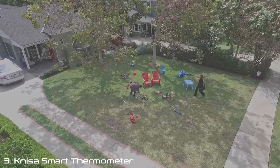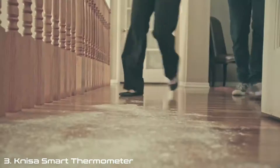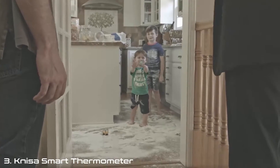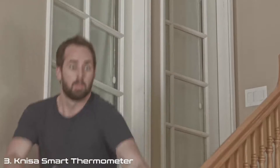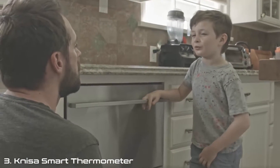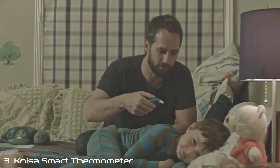Meet Charlie and Amy. They love their kids, and half the time they think they're killing it as parents. The other half, they're doing their best just to keep everyone alive. Like you, they just want to be the greatest parents they can be. They don't want their kids to get hurt, and they always try their hardest to keep them healthy. But no matter what they do, the kids get sick from time to time. And that really worries them.